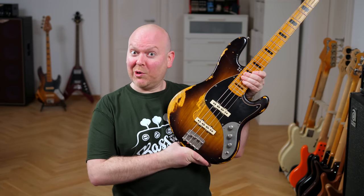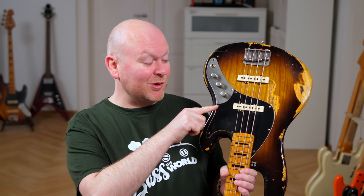Hi everyone, welcome back to Bass The World. My name is Gregor Fries, and today I'm accompanied by my buddy Phil Rehm playing the Sandberg signature Bass The World model. It's a passive bass with handworn Kloppmann pickups, and if you've ever watched one of our videos you should be familiar with this one.